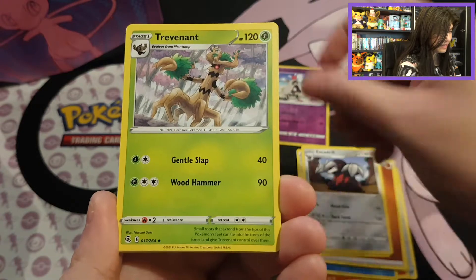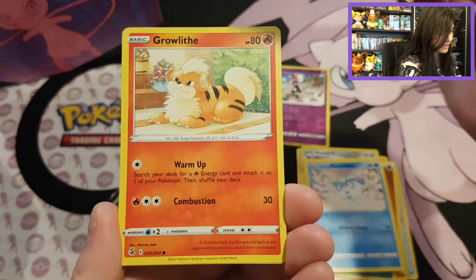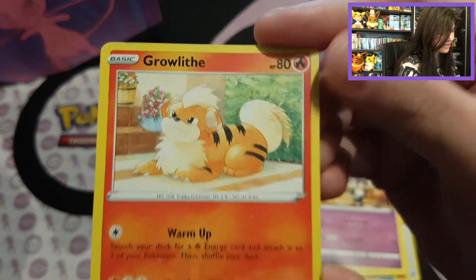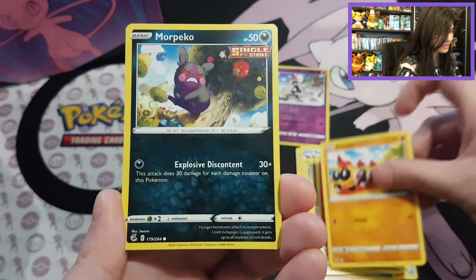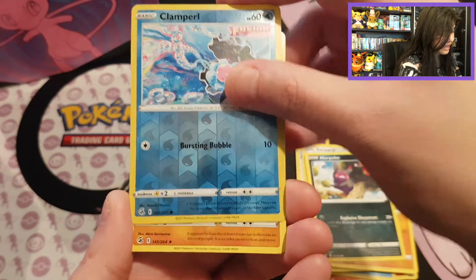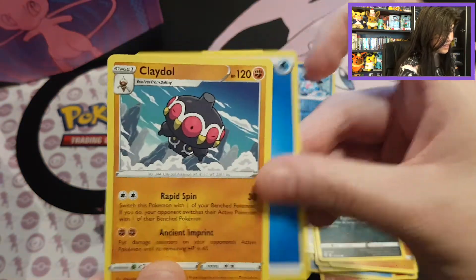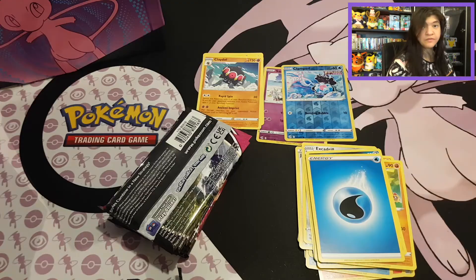Got a beautiful Trevenant — that's an awesome card. Got a Galarian Darumaka, Indeedee, and the cute Growlithe. We have Falinks, Vulpix, Ninetales, Hungry Morepeko. Got a Reverse Clamperl, and we start with a Cradle with a Water Energy. That's still amazing — one of the first products I opened from Fusion Strike.